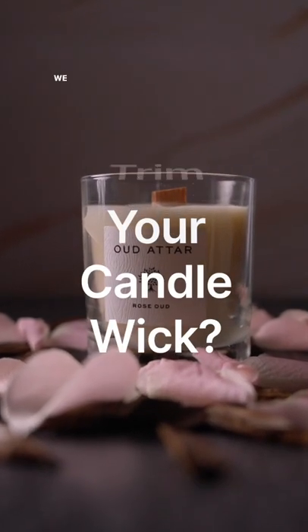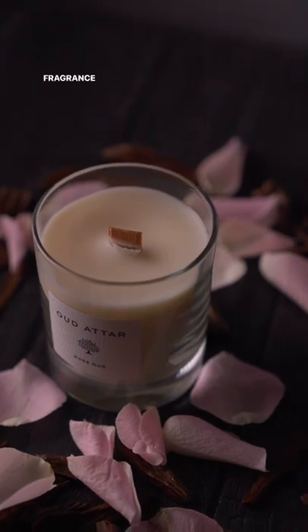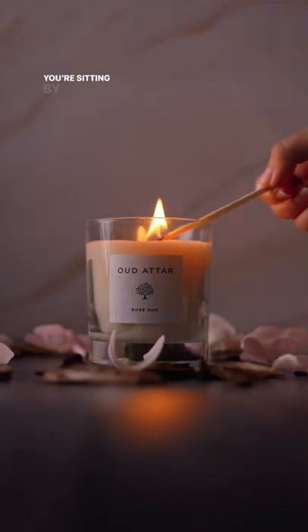Should you trim your candle wick? We use wooden wicks in our candles for a wider fragrance throw and to create a special atmosphere, as if you are sitting by the fire.